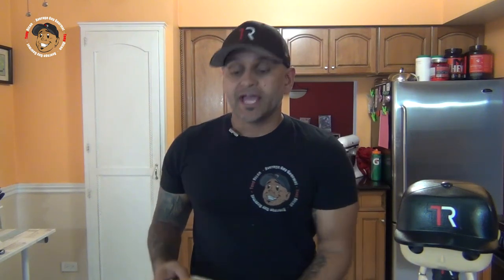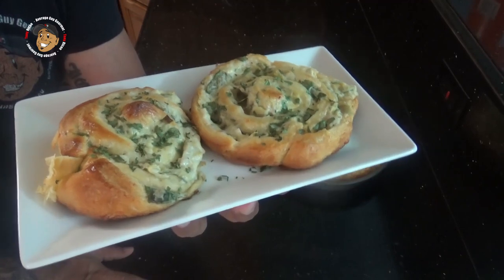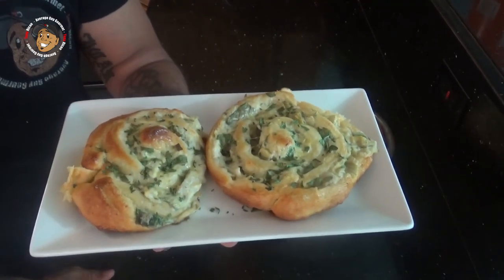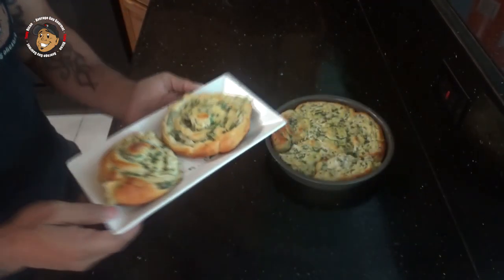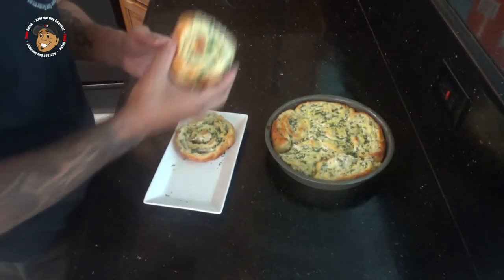And that's it guys, it's that simple — this one is done. Just take a look at how these came out. They look awesome. I went ahead and sprinkled a little parsley on top to give it that little extra pop. But we can't just look at these — I gotta grab one and just dig right in. These are freakin' awesome. You guys are gonna love them.